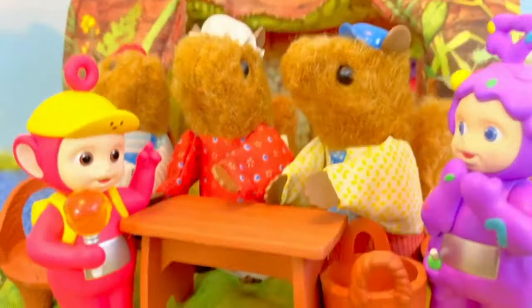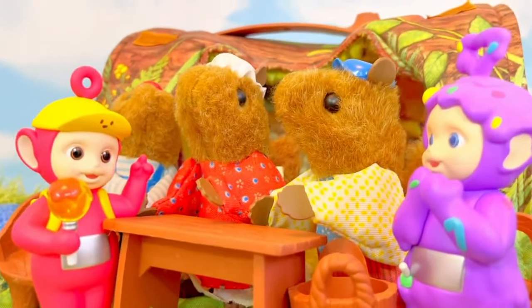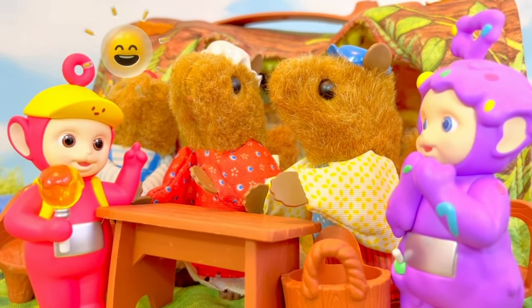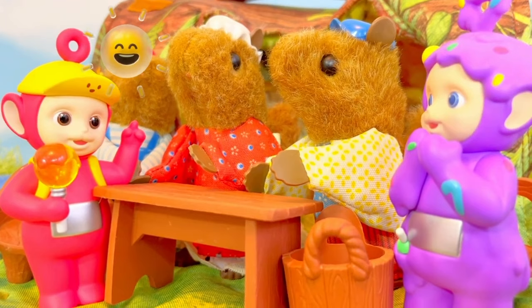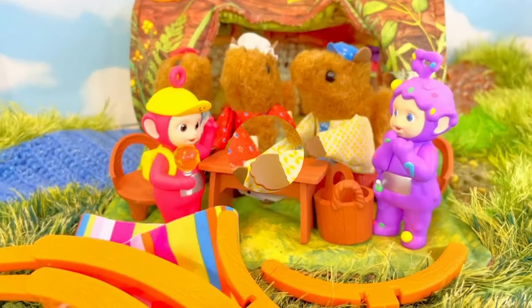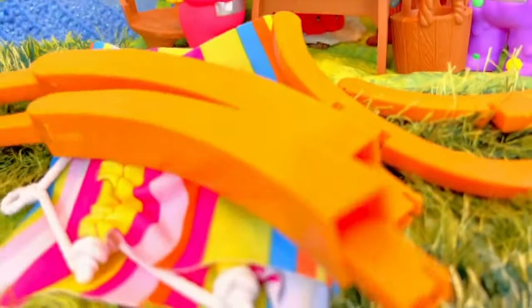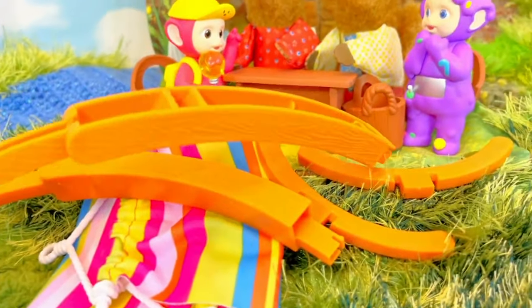The squirrel family loves to be outside! They eat outside, play outside, and work outside! It's important to get some sunshine and fresh air! But they also want to relax outside, so that's why they bought a hammock! And Daddy Squirrel needs help from the Teletubbies to put it together!